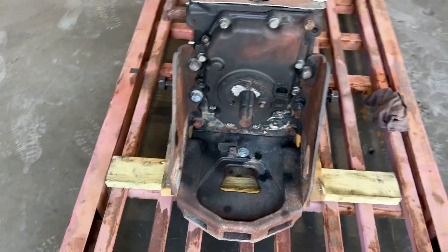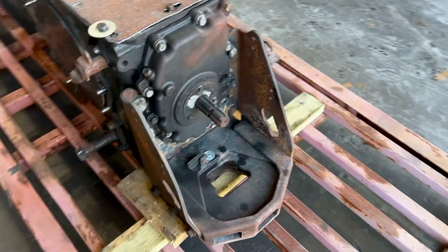Looks like we've got the heavy duty high drawbar support — we're just gonna leave it on there.